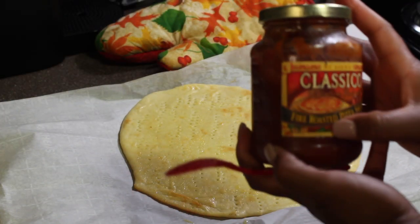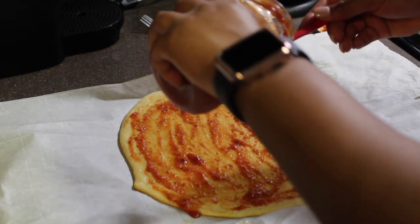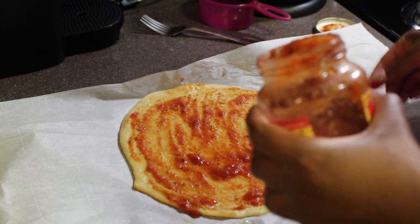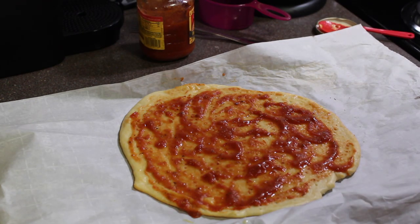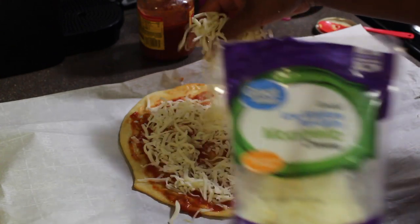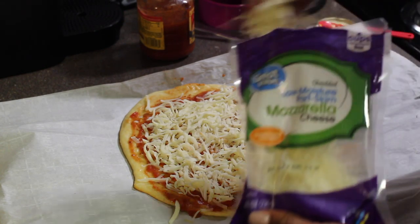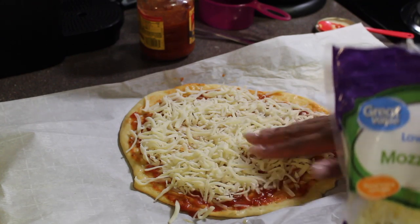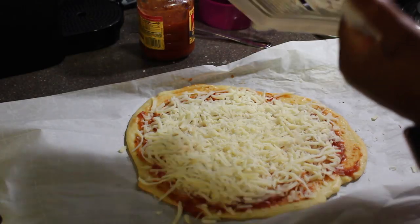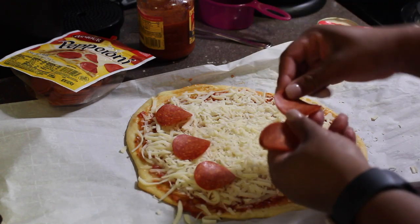I'm using the Classic Fire Roasted pizza sauce — it has six carbs. Make sure you dress it up to your liking, but for me less sauce is better. Then I'm going to top it off with mozzarella — I'm just going to eyeball it, you can measure if you want. And then some parmesan to dress it up.